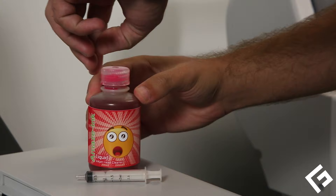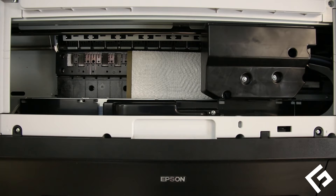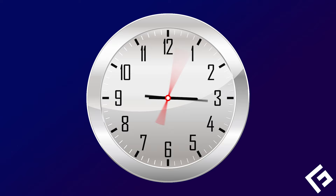Squirt approximately one milliliter of Freehand's Amazing Liquid Inkjet Head Cleaner onto the paper towel. Slide the printhead over the cleaner, gently scrub it for a few seconds, then leave it over the cleaner for 45 minutes or more.